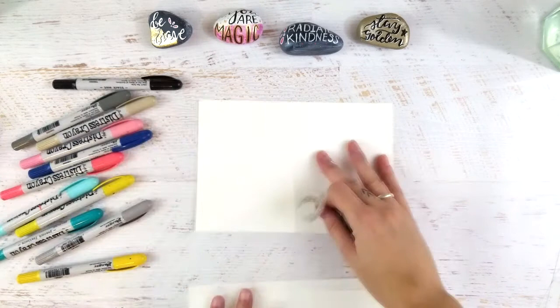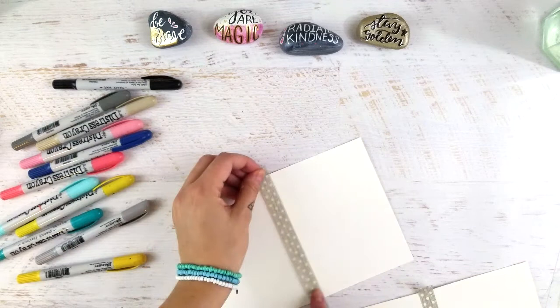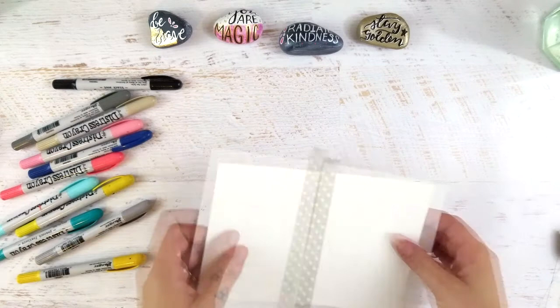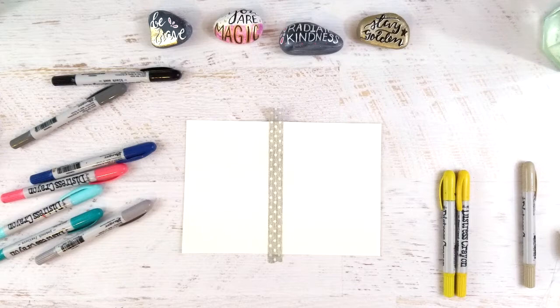Before I started filming this, I cut myself two note cards out of some watercolor paper — just some cheap stuff. You don't have to use anything really nice, even like mixed media paper, just something that's a heavier paper that will hold up to paint. Then I used a credit card to scrape or spread a really thin layer of gesso on the front side of my card.